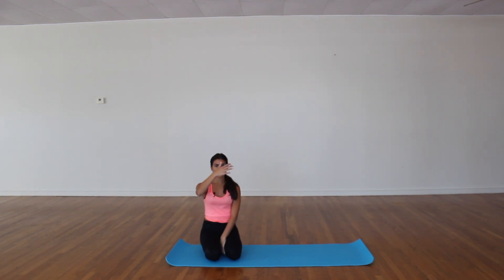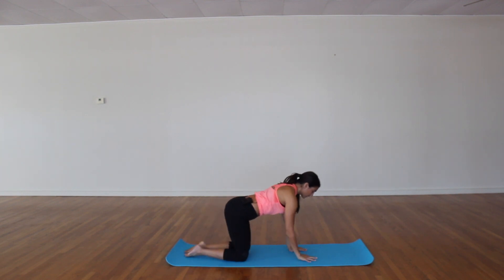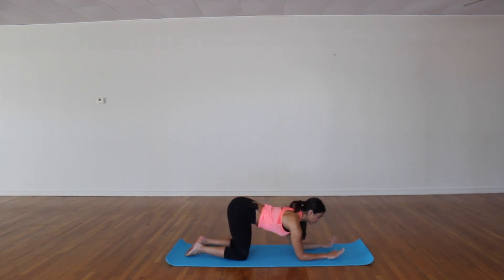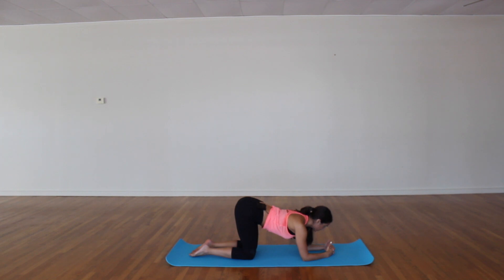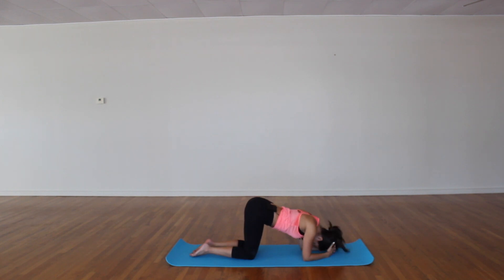I'm going to give a few steps and modifications along the way in case you don't want to come all the way up. We're going to begin by coming towards a table top pose, and then dropping down onto your forearms. From here, interlace your fingers and let your thumbs reach up, kind of like this little goal post. From here, press up and out of your shoulders — make sure you're not dropping your chest. You don't want to rely on your head and neck to hold you strong; you really want to rely on your shoulders.